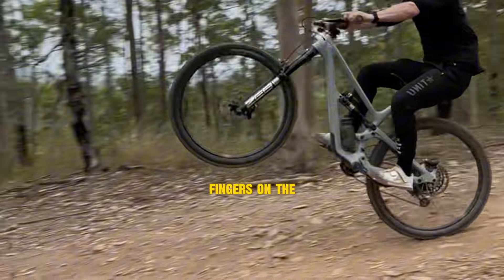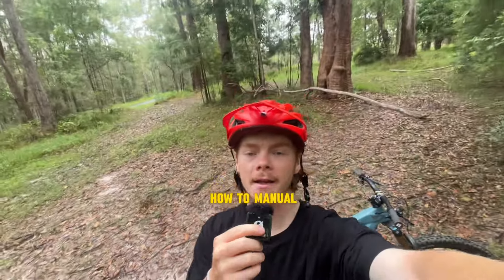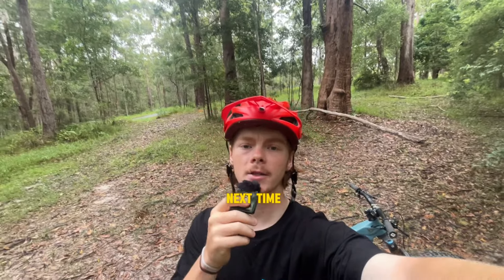And if you don't have your fingers on the back brake, you'll end up like this bloke. And that was how to manual your mountain bike. Comment below what videos you want to see and I'll see you next time. Later!